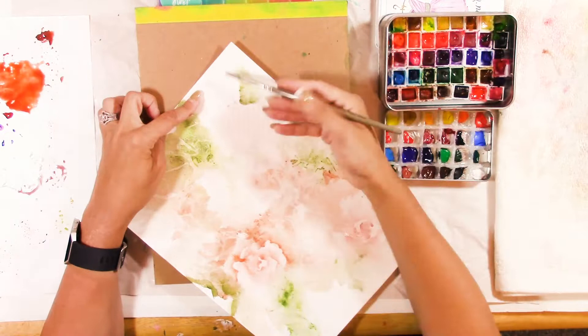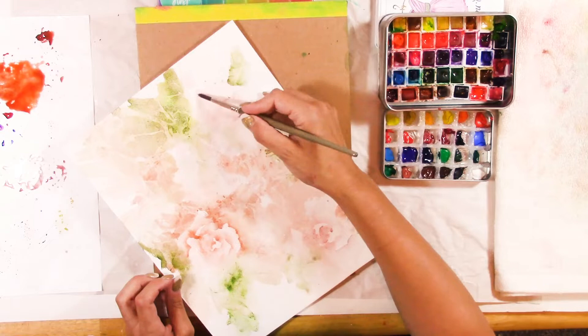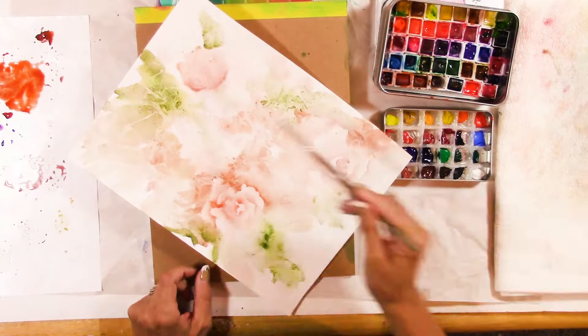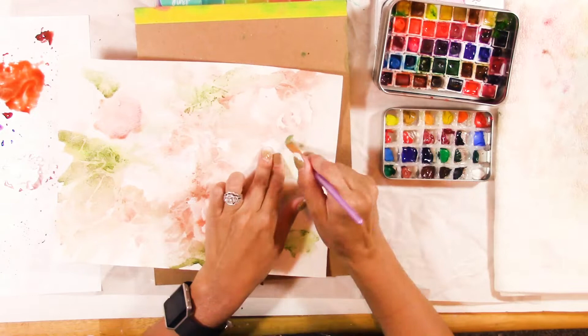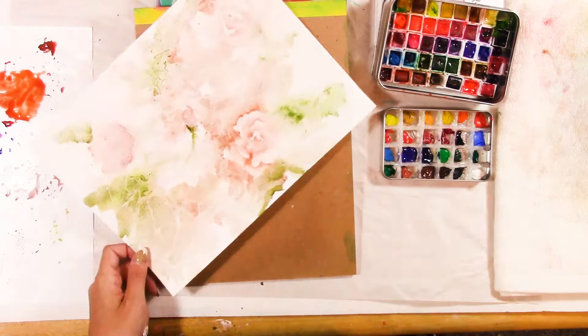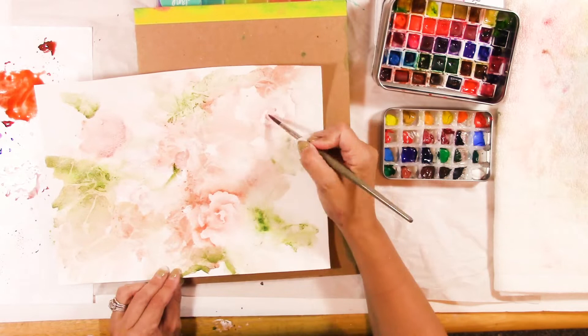I'm picking out details — I might have seen some leaf shapes or a petal shape just to start with. I might not see a whole flower; I might see just a little part, like a center or a petal that I can develop into a whole flower. I do the same thing with leaves. I don't want to develop everything on the paper — just pick out some parts. And during all of this you always want to be thinking about composition.